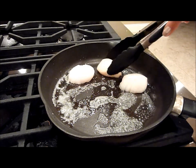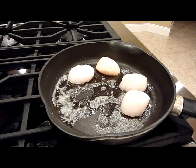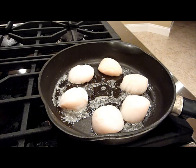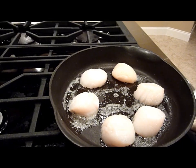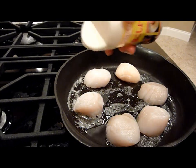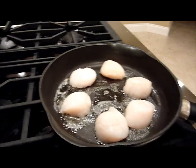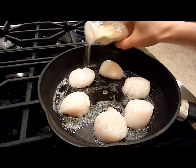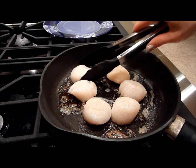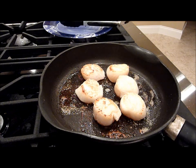You want to flip the scallops in the order that you put them on, so by the time you flip the last one, the first one is going to be ready. I'm just going to sprinkle on some salt and white pepper, and I'm also going to add some garlic, and season the other side as well.